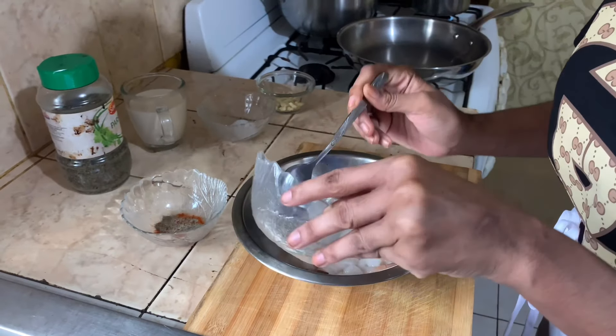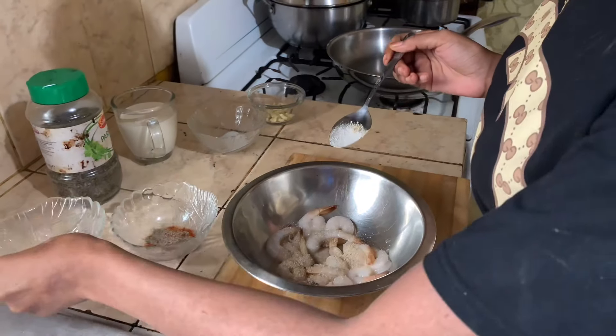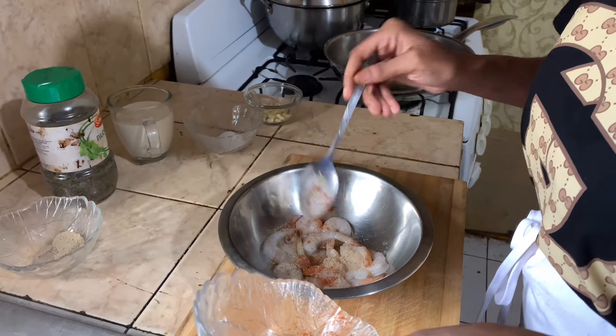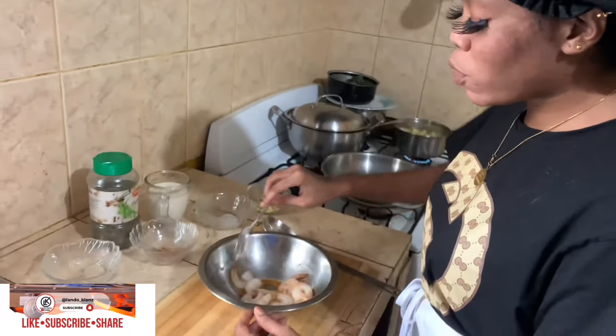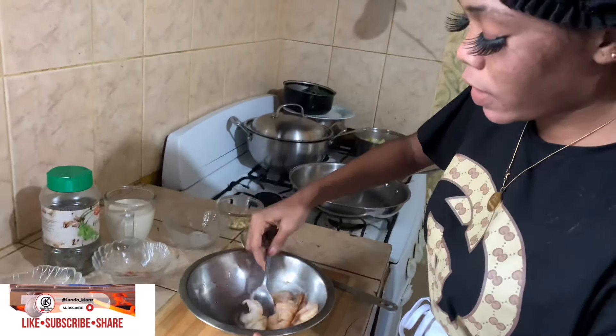Then I'm going to add my all-purpose. Then black pepper mixed with a little bit of red pepper. Alright, so I'm going to use a spoon and I'm going to mix the seasoning with the shrimp, all together.